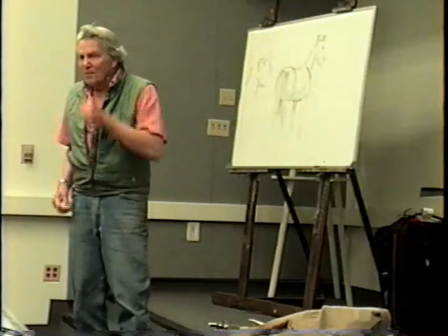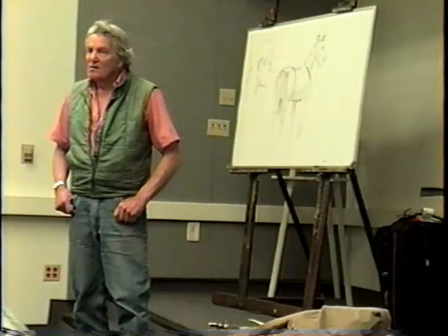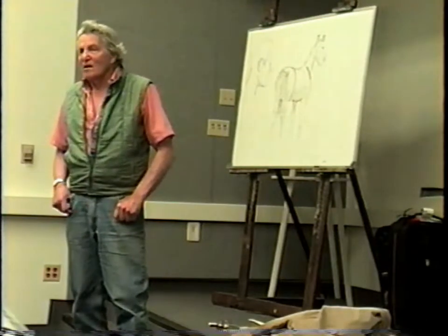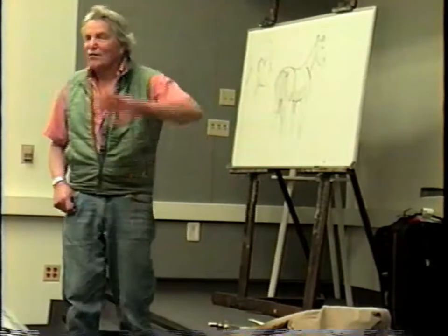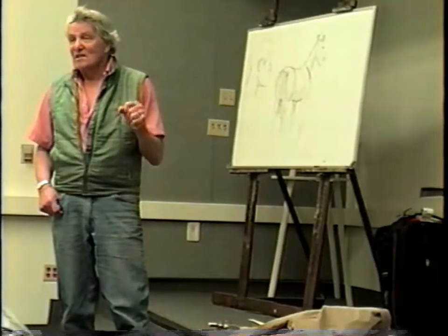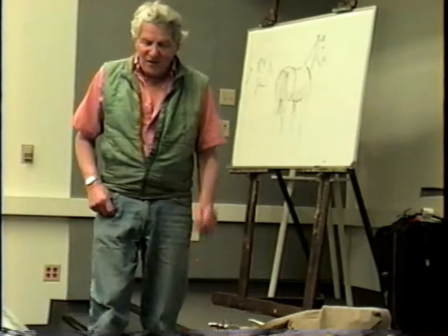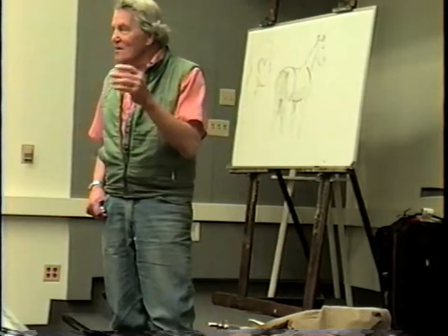I know that Munnings used to do a lot of gray horses. Don't the gray horses come forward always — because they're lighter? No, I think a lot of times they'll drop back. On a gray horse, the contrasting light may not be as sharp as the contrasting light on a darker horse. You know what it is — it's experimenting and trying different things.